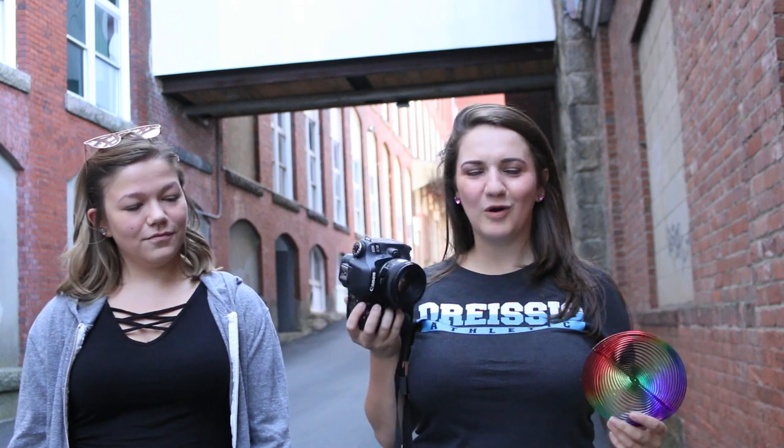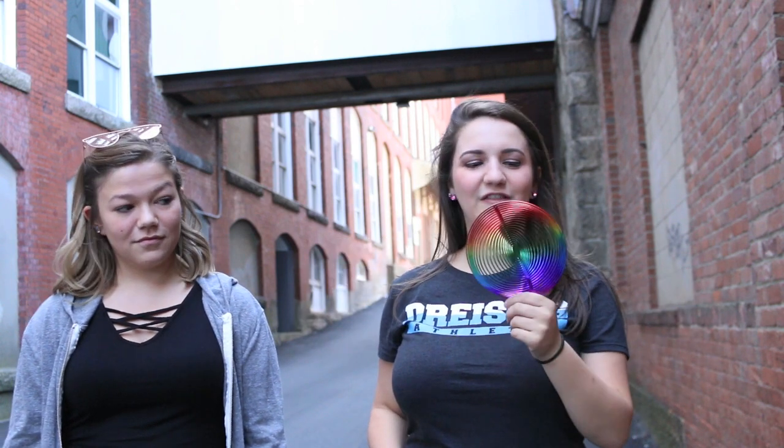Hi everyone, I'm Kelsey Garcia from Kay Garcia Productions. I'm here today with Alexis Ferreira. We're going to do a really fun photoshoot with a smoke grenade — an Enola Gay smoke grenade. I also brought this fun little spinny thing from the dollar store to get some really cool light effects. I am shooting with my 50mm 1.8 lens, so let's get it started.